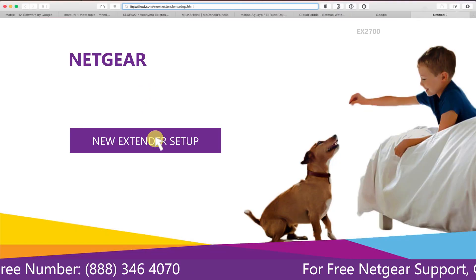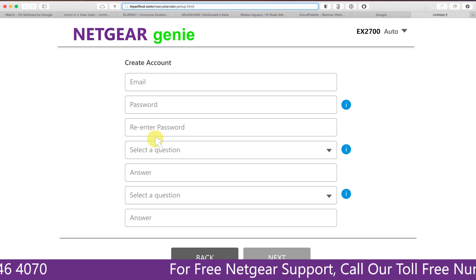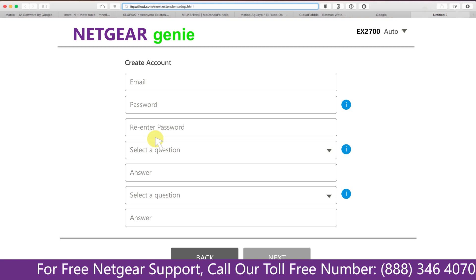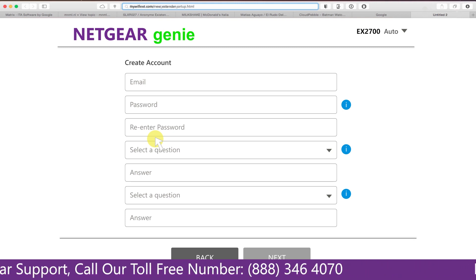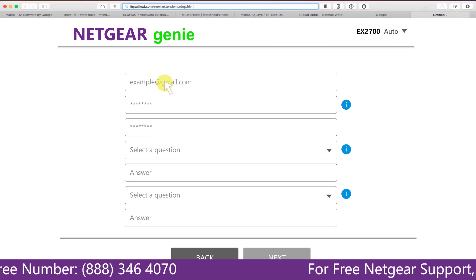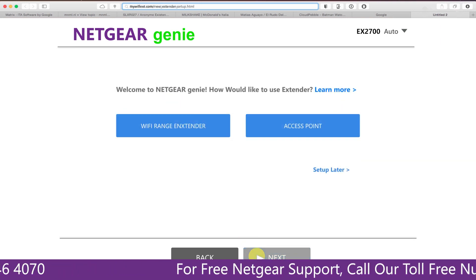A screen appears and you click on the new extender setup, which leads you to a new page where you will need to create a new account in order to install your extender. This page is called the Netgear Genie Smart Wizard. Fill in all the necessary details such as a valid email address and password, then click the next button.